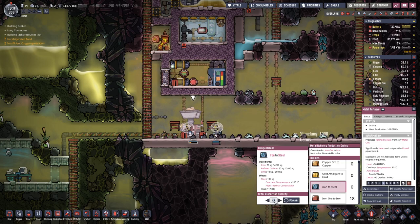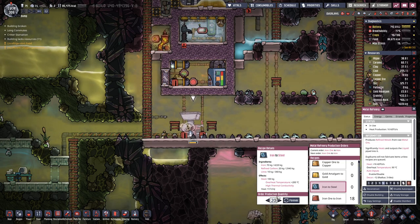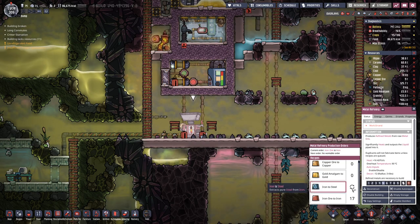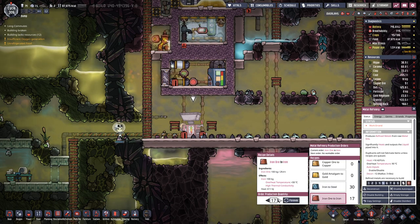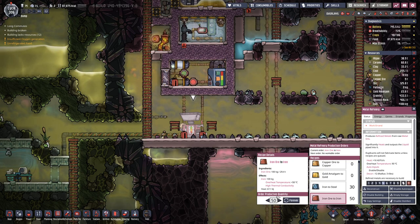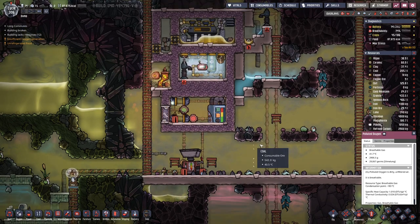That's probably why we are not producing more steel - we have none queued up. 30 for now is okay, and we can have another 50 iron ore smelted to iron.